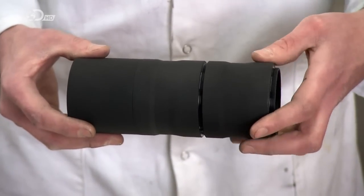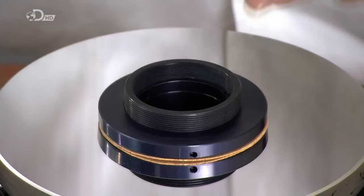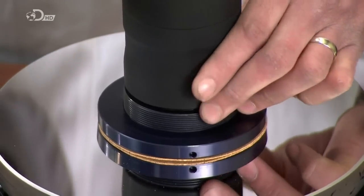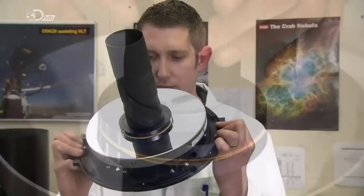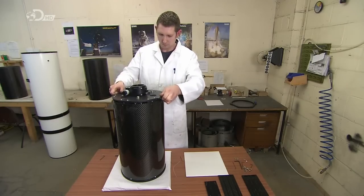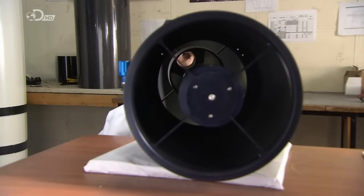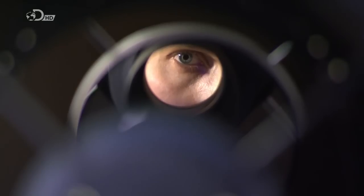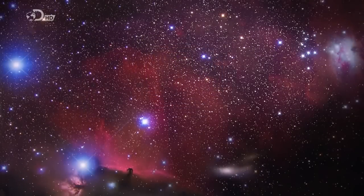He pieces together the three-part baffle, then screws it to the lens holder protruding from the center of the telescope mirror. He joins the baffle and mirror assembly to the telescope tube. The tube has already been equipped with a secondary mirror, which will bounce reflected images from the primary mirror back for magnification and viewing. It's taken about six weeks to build this telescope, and now it's finally ready to help unravel the mysteries of the universe.